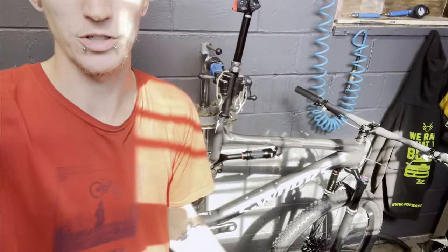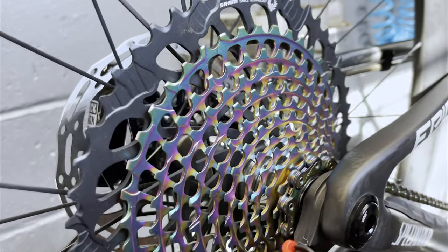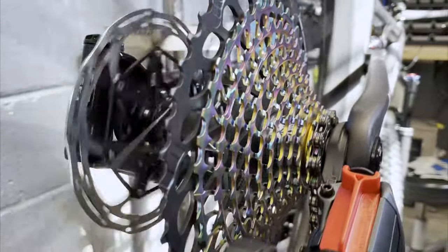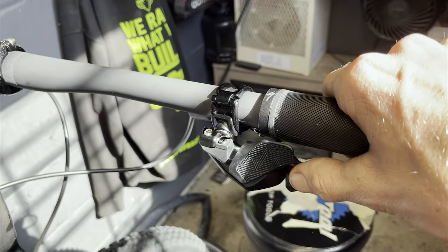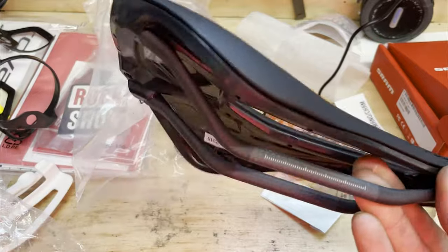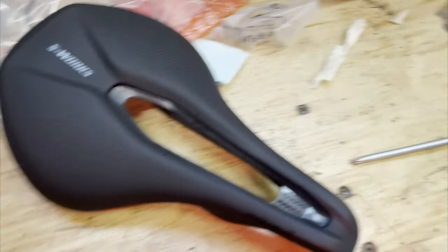It looks like we have most of the bike together. We obviously have to get the seat on and do some adjusting to the rear derailleur and just make everything lined up. But look how sexy this bike is — let's just give it a little spin. All the S-Works stuff is really nice. Look at this thing. Nice S-Works power, carbon railed. Beast. Time to put it up there.